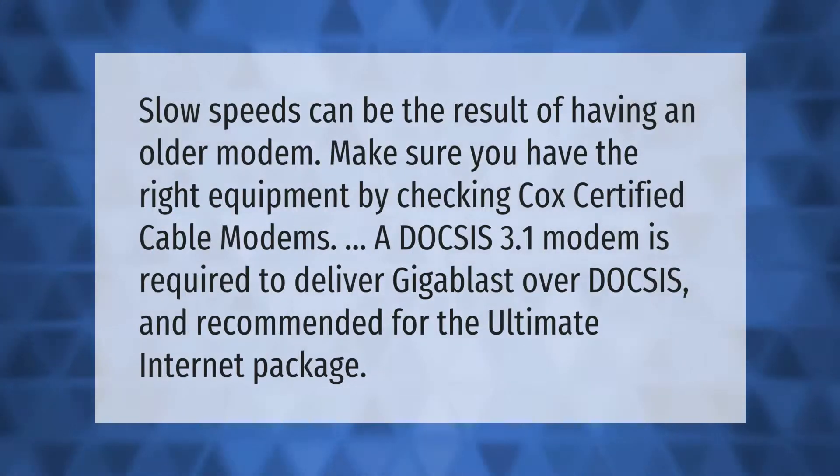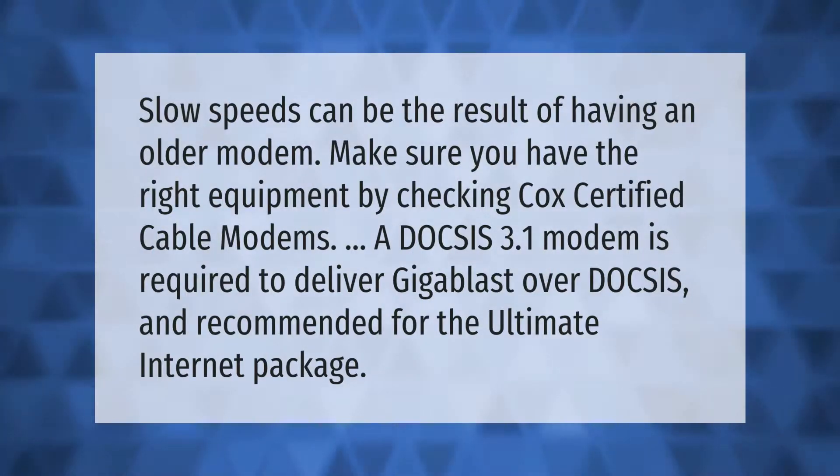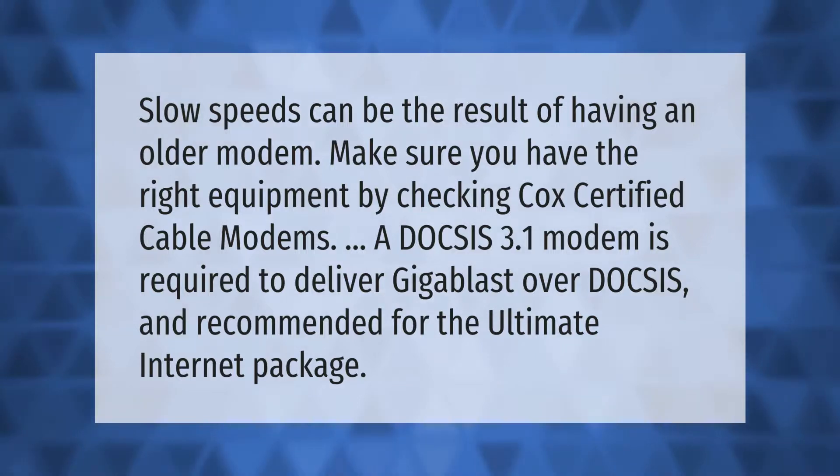Slow speeds can be the result of having an older modem. Make sure you have the right equipment by checking Cox certified cable modems. A DOCSIS 3.1 modem is required to deliver Gigablast over DOCSIS and is recommended for the Ultimate internet package.